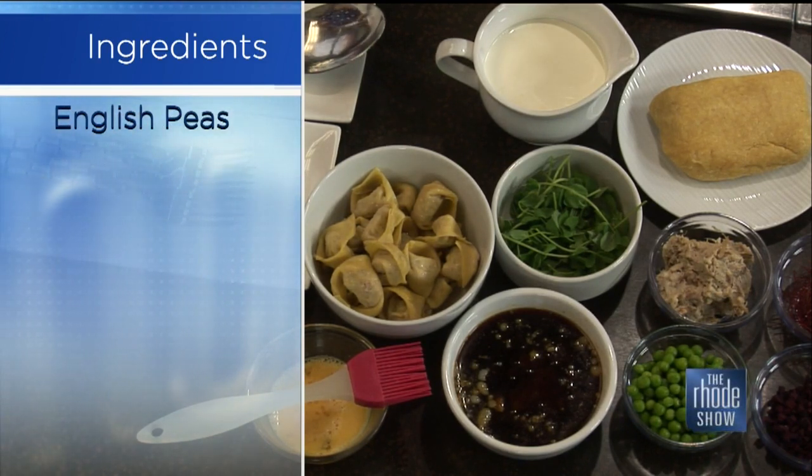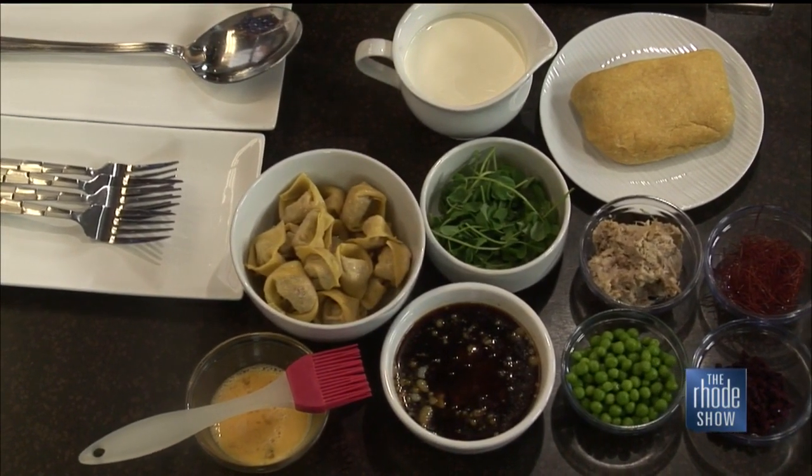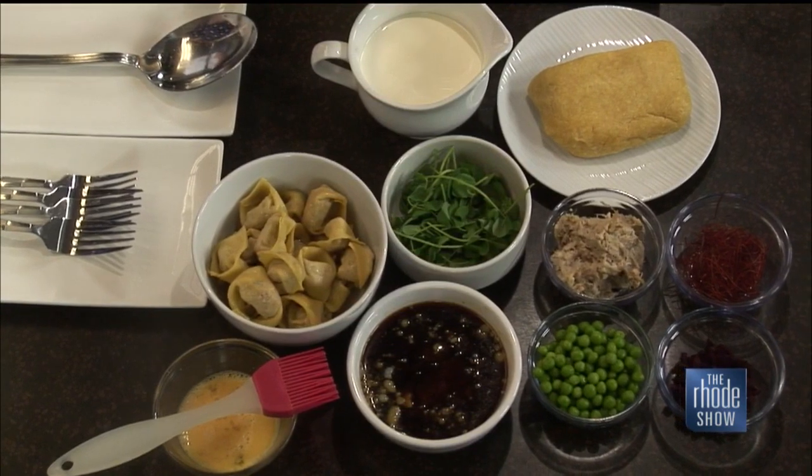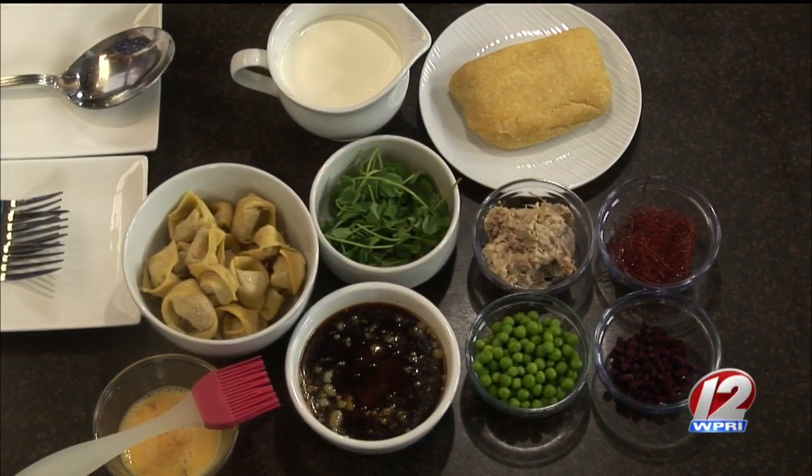Tell us about the dough. So it's a yolk pasta dough — we use all yolks, just regular flour for this one. It gives it that nice texture. Pasta is a staple for so many people and we forget just how easy it is to make, even tortellini. The dough is very simple, not many ingredients — really just two ingredients.